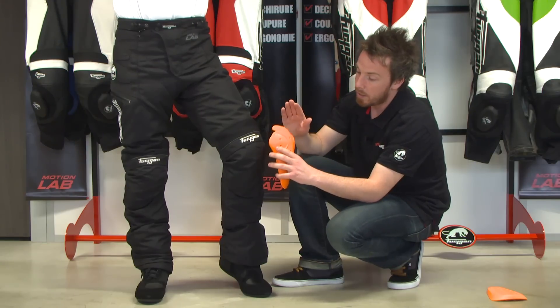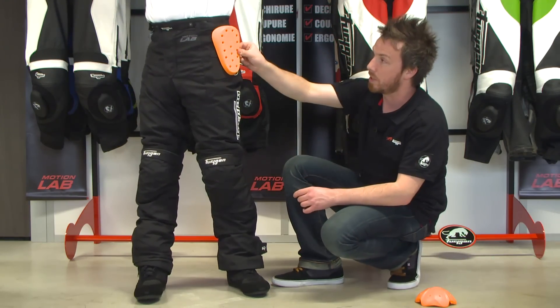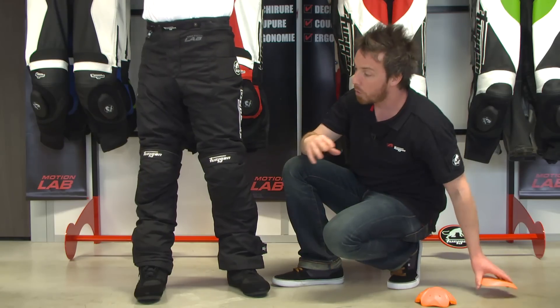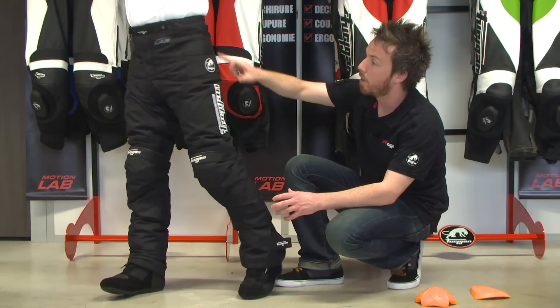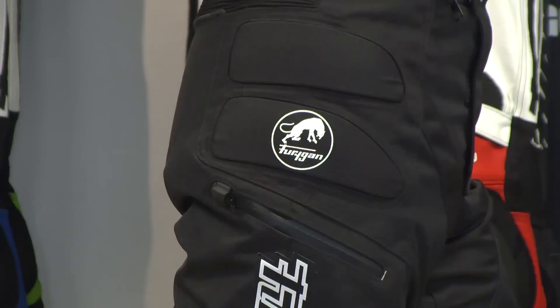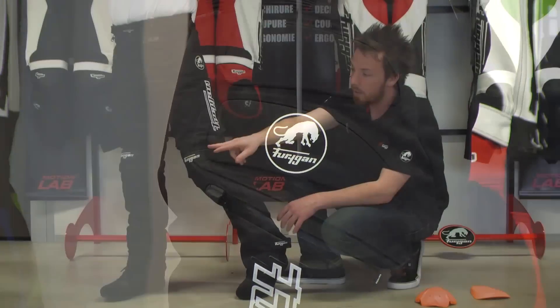You can find these removable protectors there, and you also have removable hip protectors there. For additional styling but also protection, you also have foam pads there on the hips.